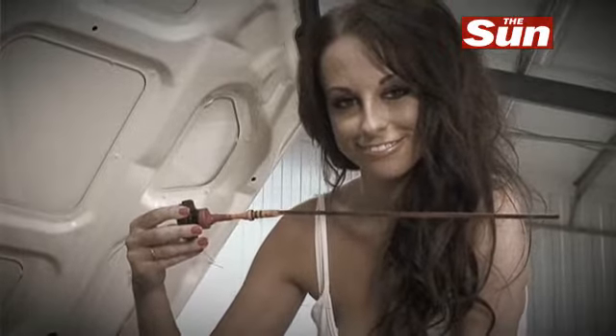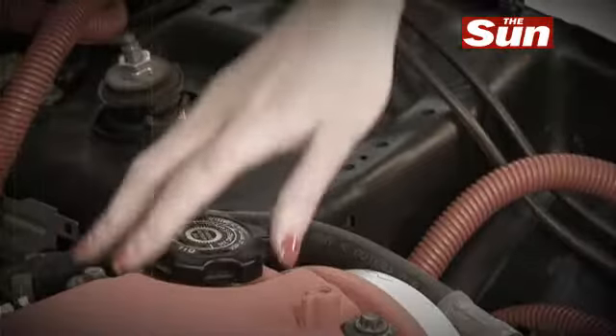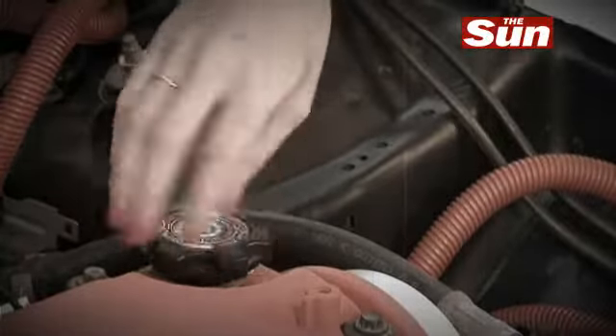Motor oil is available from most good automotive retailers, but it's important to make sure you choose the correct oil. Now find the oil filler cap. Well done, Gemma. Now remove the cap.